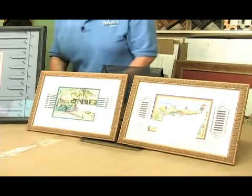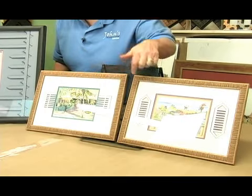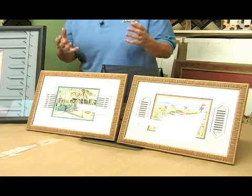This one here is just a little calendar print, and you can see that just by doing some special design work in the matting, you make that little calendar print an original piece.